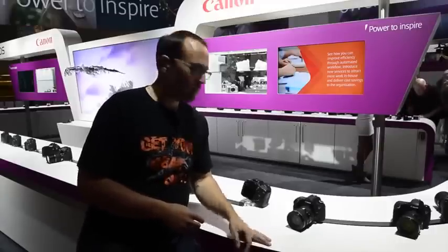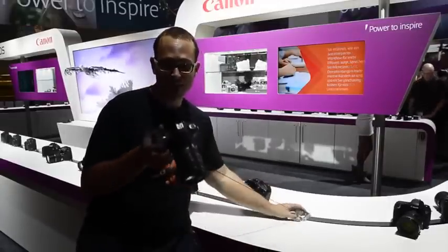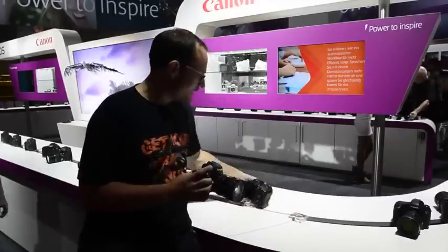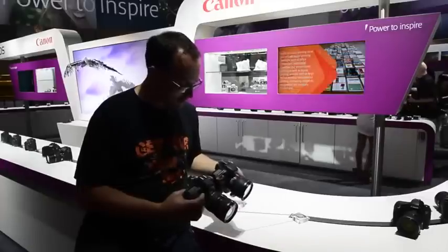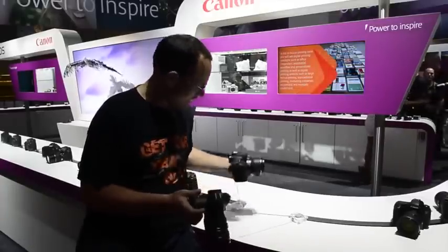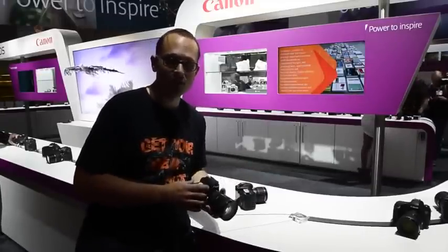Hey guys, Matt Granger for Photo News & Reviews here with the newly announced — I think just today — Canon 6D, their new entry-level full-frame camera. Comparing it here to the 7D, you can see there's really not a lot of difference in terms of their overall size. In fact, I would say that the new 6D feels a little bit lighter and daintier. Let's take a look at them side-by-side.